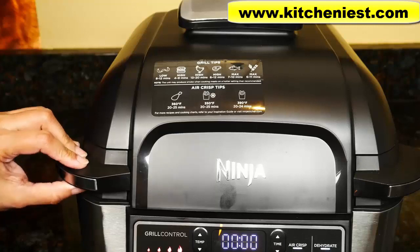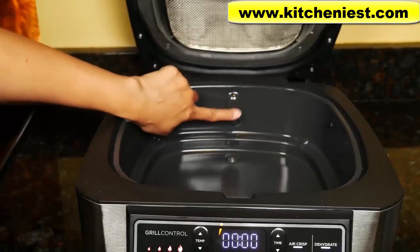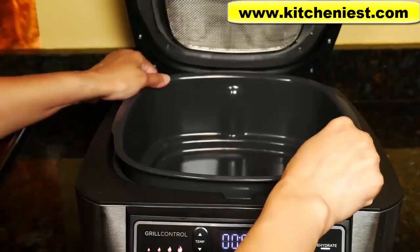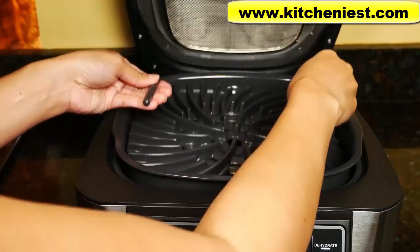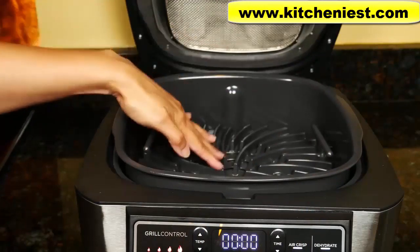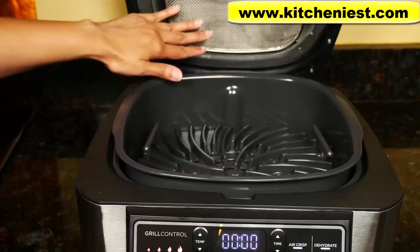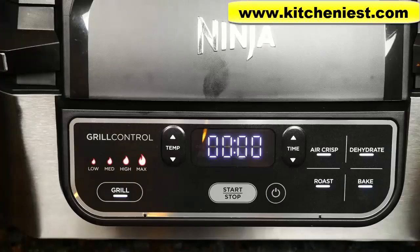To use the grill function, put the cooking pot in first. You can see there's a little button in the back, and there's an indent on the back of the pot — just put the indent towards the back. Then put the grill grate in with the handles facing up. The grill grate also has a little curve in the back that fits around the indent. The splatter shield should be attached. Close the hood. Heat the unit up for a few minutes first before putting your food on — that's for any function except dehydrate.